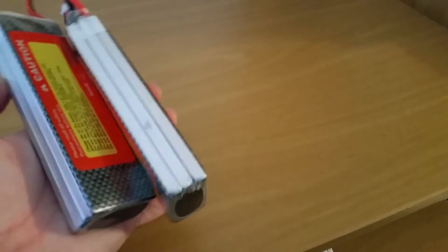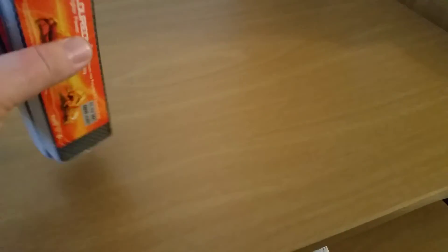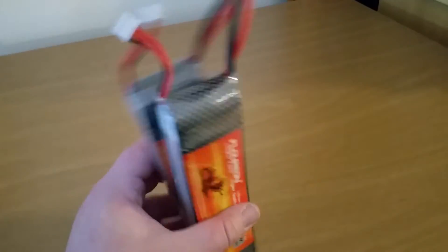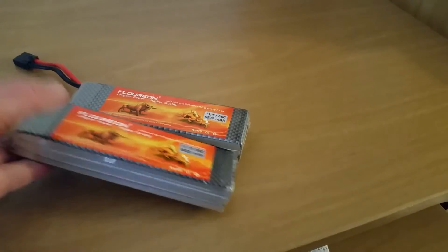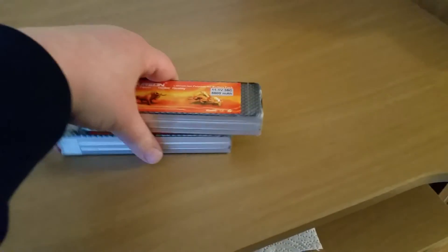These are some beastly batteries for the price. I think somebody said they're like 20 bucks now on GearBest. When I bought them I think I paid 60 shipped. But regardless, I used to run Max Power and Venom packs back in the day — those things were like $100–$120 for a 3S with only a 20C discharge rate and maybe 4,000 milliamps if you were lucky.